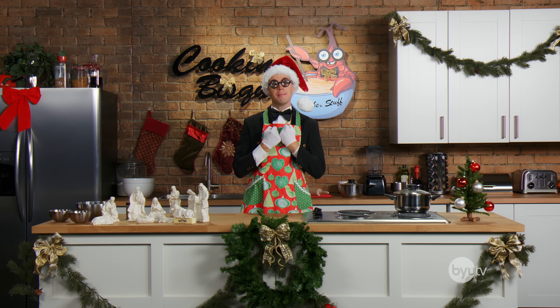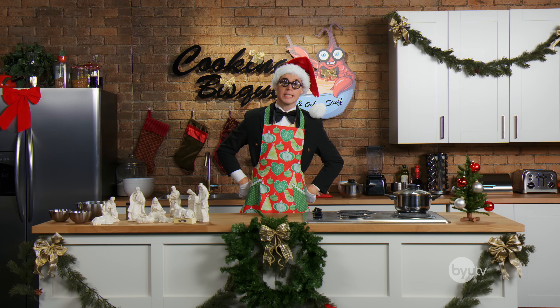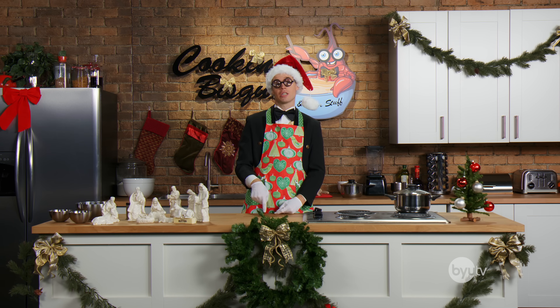Today we are going to be making Christmas cookies. But these ain't your grandma's cookies. Or even your great grandma's cookies. Or even your great great grandma's cookies. I digress. These cookies are so legit.